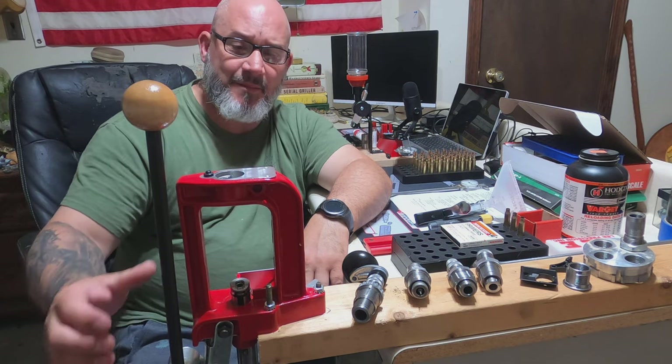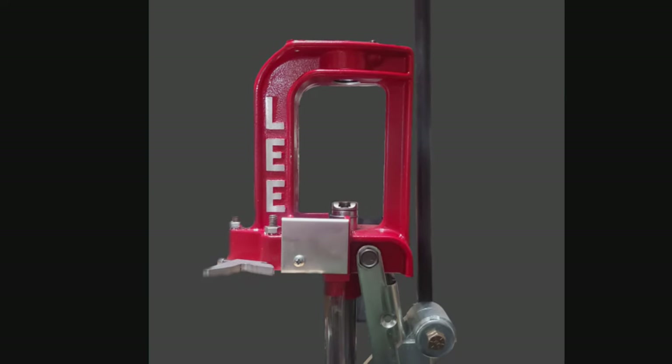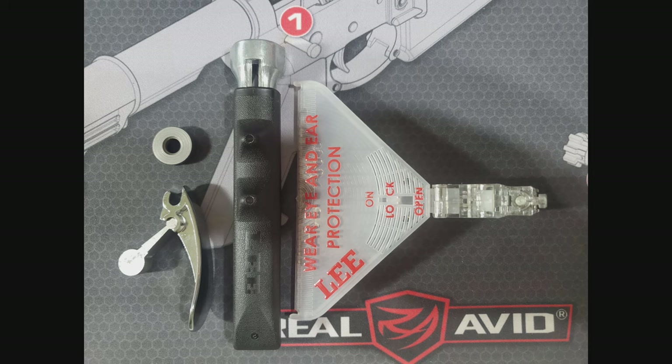So I went ahead and bought the kit. In case you were wondering what all comes in the Lee Precision Challenger Breach Lock single stage press kit: you get the single stage press itself, one Breach Lock quick change die bushing — I did buy four extra because I wanted one for each of my dies — and you get the Auto Prime XR, which is a hand primer. I prefer that over the on-press primer.